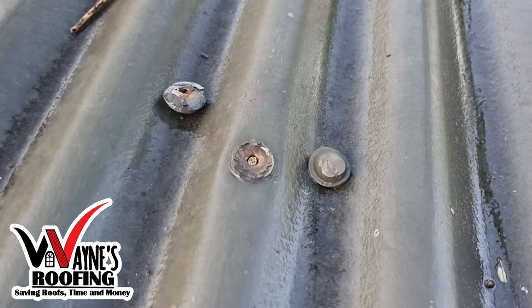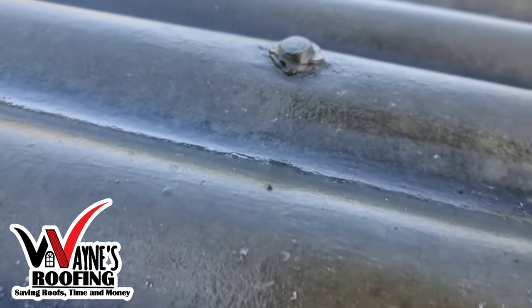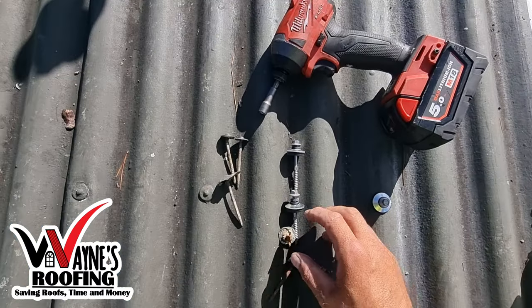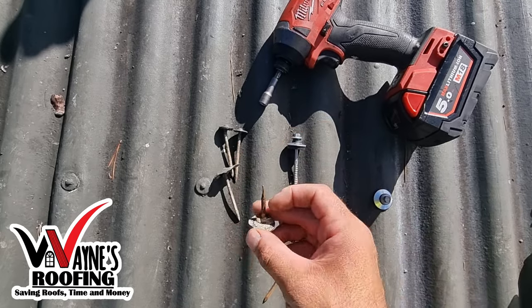Missing or raised nails can cause water leak damage to your property. Leaving these rusted nails unattended can cause more rust spreading to your roof. It can also cause your sheets to lift up and be blown away by the wind.